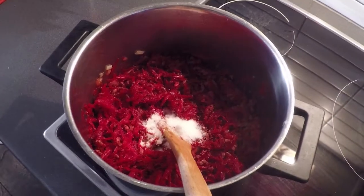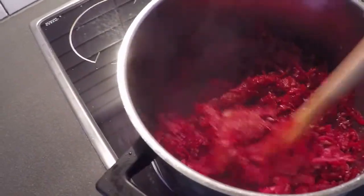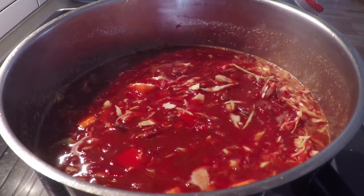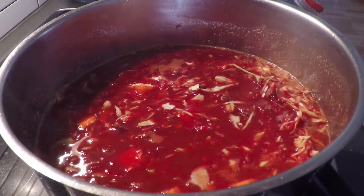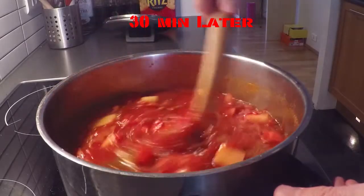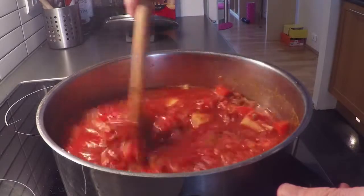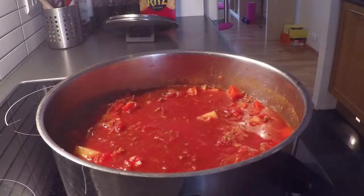Add sugar and tomato paste for sweet taste. Pour about 2 liters of water. Add all spices and veggies except potatoes. Stir, cover, and cook on low heat for about 30 minutes. Add potatoes and keep cooking for another half an hour. If you add them at the beginning, they would start dissolving in the soup and make it more dense.